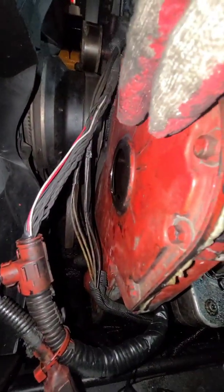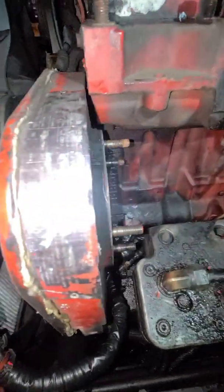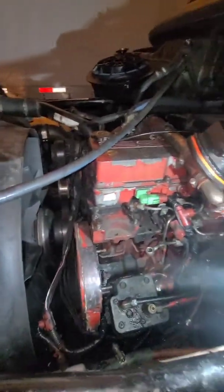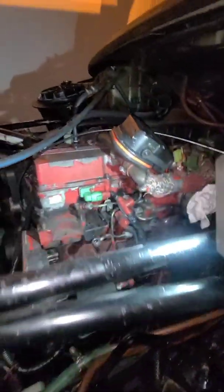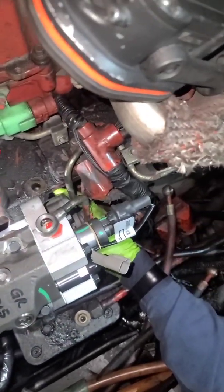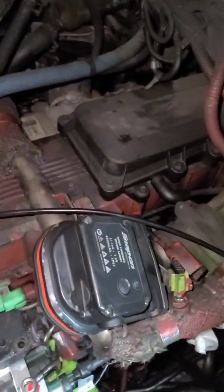That's the cap that you gotta remove. We're replacing a fuel pump and sealing the pump. Cummins ISX.